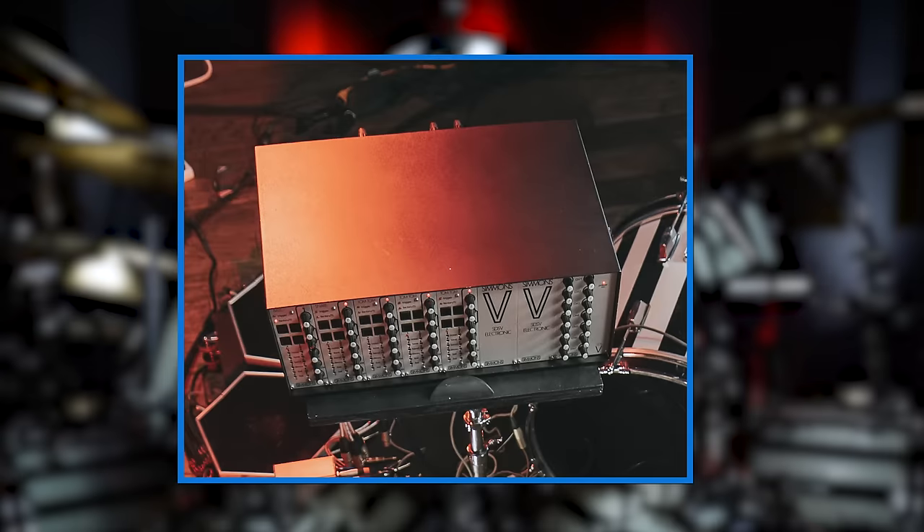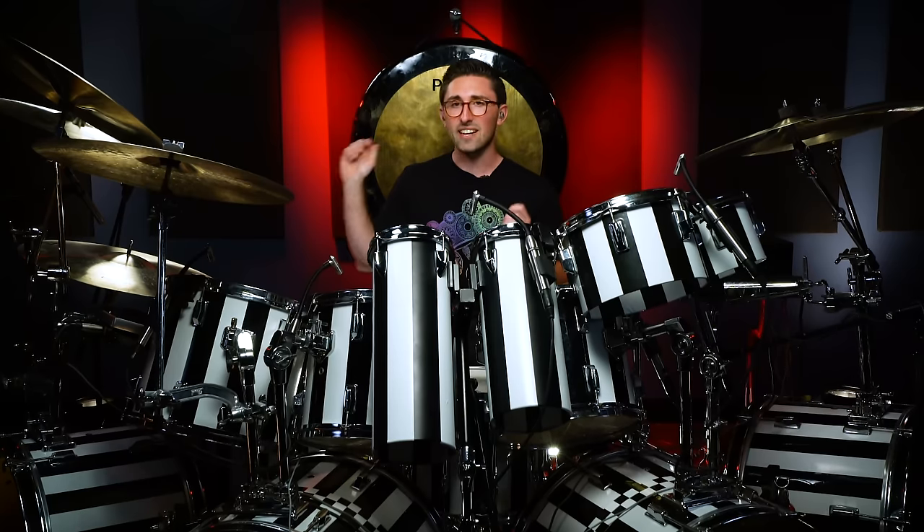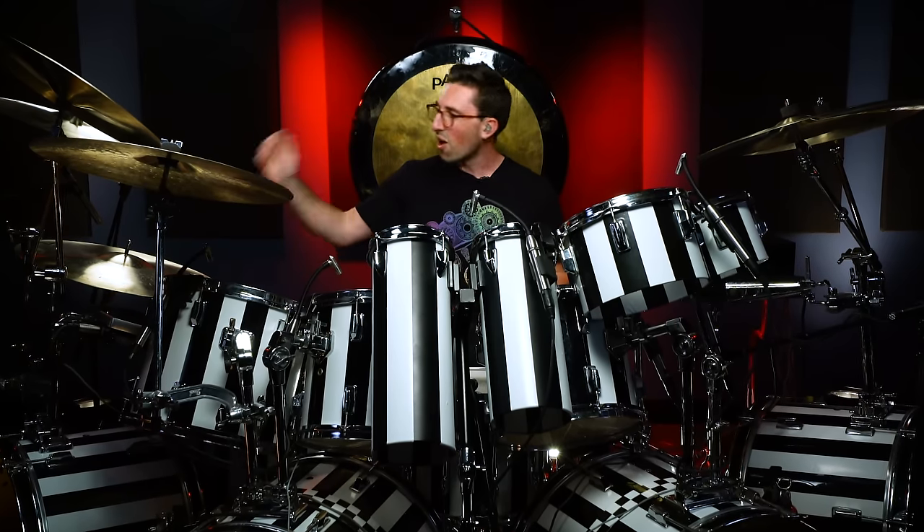And here beside me I've got a Simmons SDS-5 module from the early 80s, triggering both of the kick drums, so we get an actual accurate representation of the kick sound on 1984. Moving a little bit further into the intro, we get the classic groove that Alex plays on the ride cymbal with the shuffling double bass. This is the groove from Hot For Teacher.